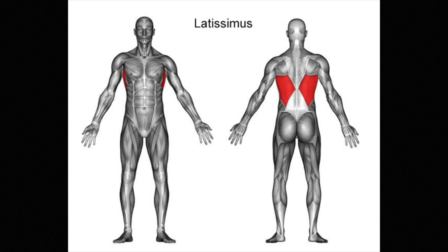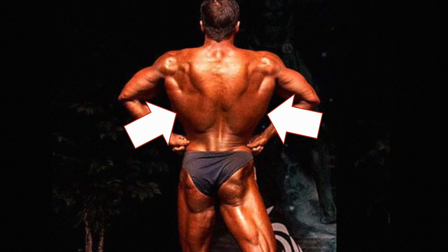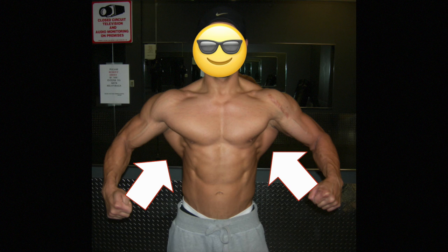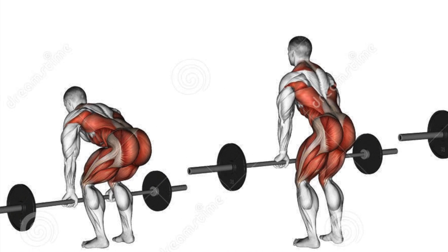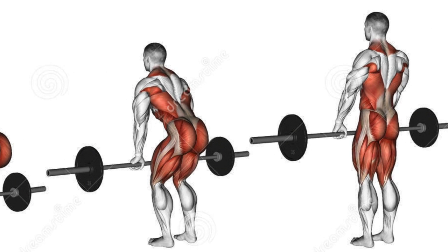The latissimus dorsi is a triangle-shaped muscle that comprises about half of your back. It runs from the pelvis to the inside of your upper arm. When well developed, the latissimus dorsi gives you a wing-shaped form that is well visible also from the front. But it is also an important functional muscle that stabilizes during compound movements such as the deadlift.